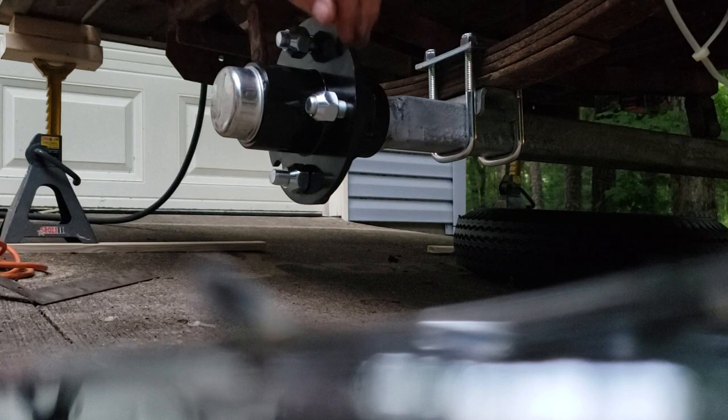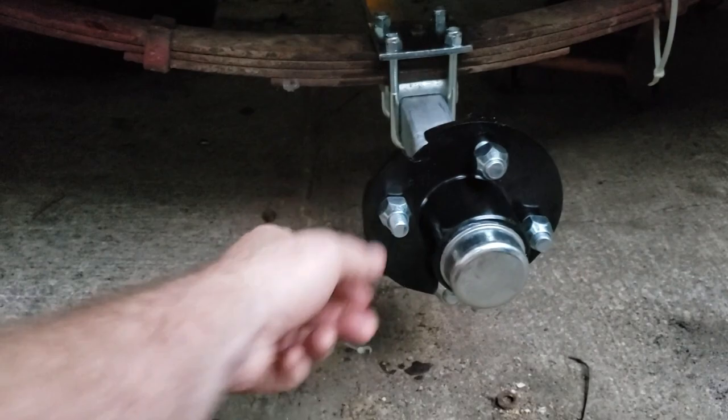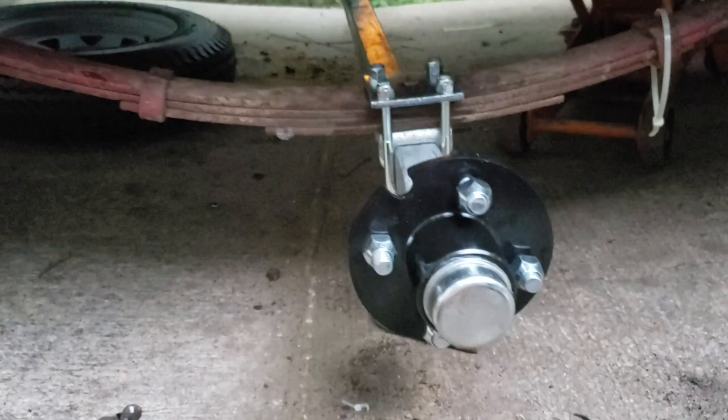It spins without any noise. My old ones sounded pretty bad — rough and tough. Running out of daylight here — the other side is just like this one, no need to bore you with it. I've got the whole trailer on four jack stands so it's nice and safe. Anyway, keeping it short. If you have any questions, put a comment below. If you like the video, hit the like button, and if you'd like to subscribe, please do that too.